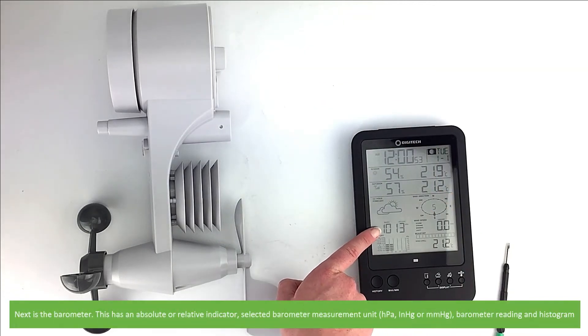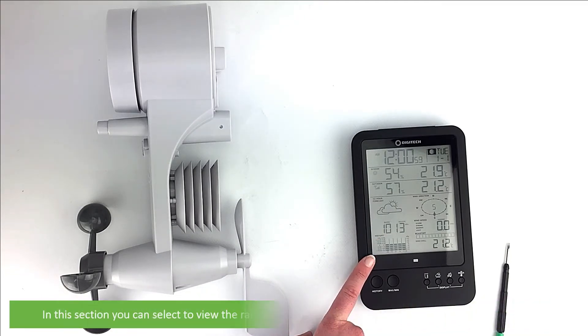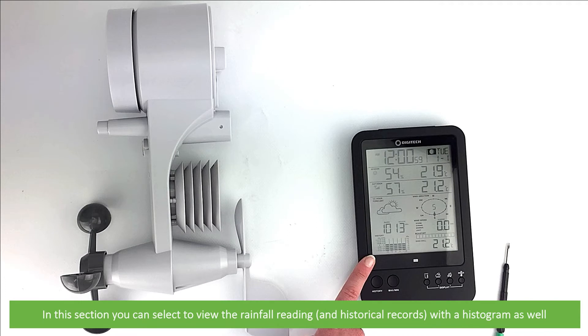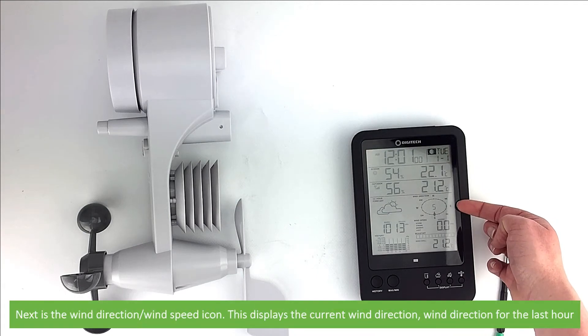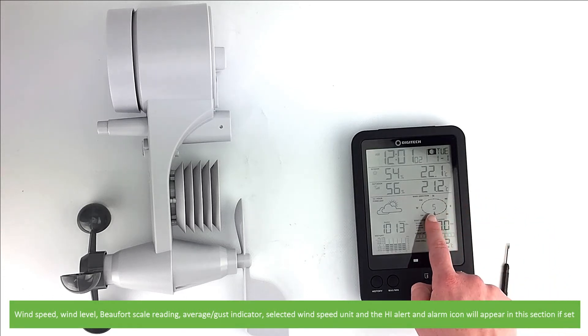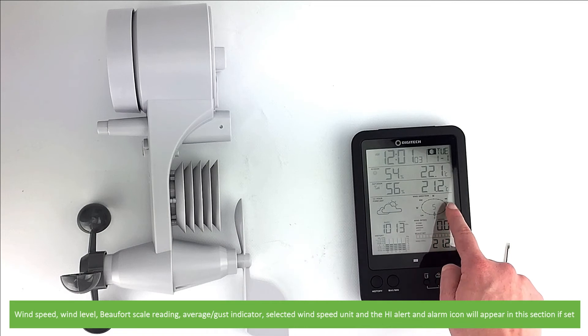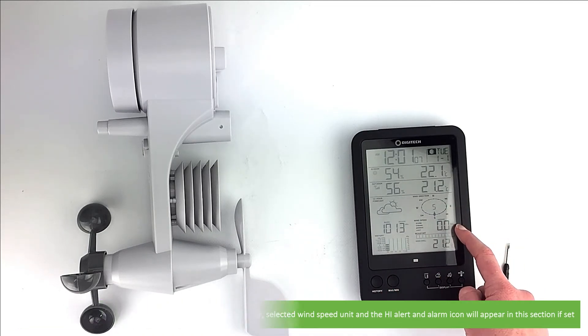Next is the barometer, which has an absolute or relative indicator, the selected barometer measurement unit, barometer reading and histogram. In this section you can also select to view the rainfall reading and historical records with a histogram. Next is the wind direction and wind speed icon, which displays the current wind direction, wind direction for the last hour, wind speed, wind level, Beaufort scale reading, average and gust indicator, selected wind speed unit, and the high alert and alarm icon if set.